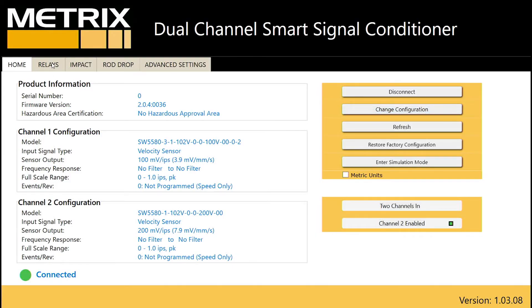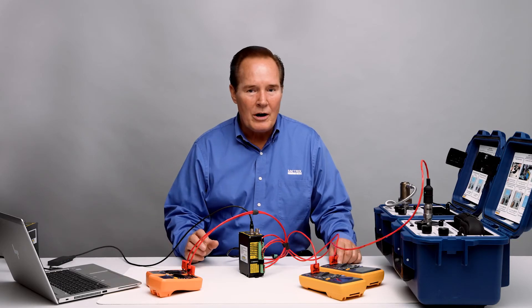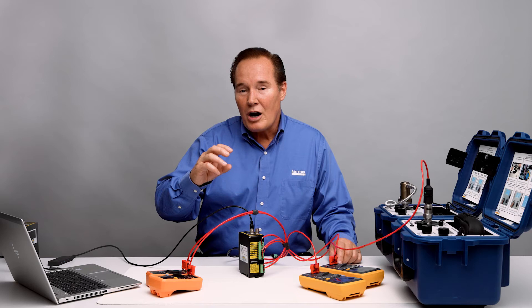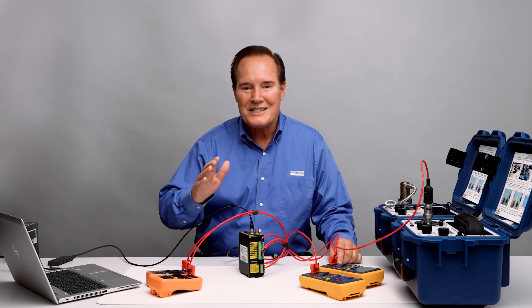In the relay screen, channel one is set up for an alert alarm at 0.25 inches per second and a danger alarm at 0.5 inches per second, both with time delays of three seconds. The alert has latching enabled. Channel two has the same settings — 0.25 inches per second for alert and 0.5 inches per second for danger, both with a three-second time delay, and alert is latching. In a latching alarm, when the alarm set point is exceeded and the vibration value goes back down, the alarm will not reset — you'll actually have to press reset to clear it. That's what latching means: it's latched until you reset.